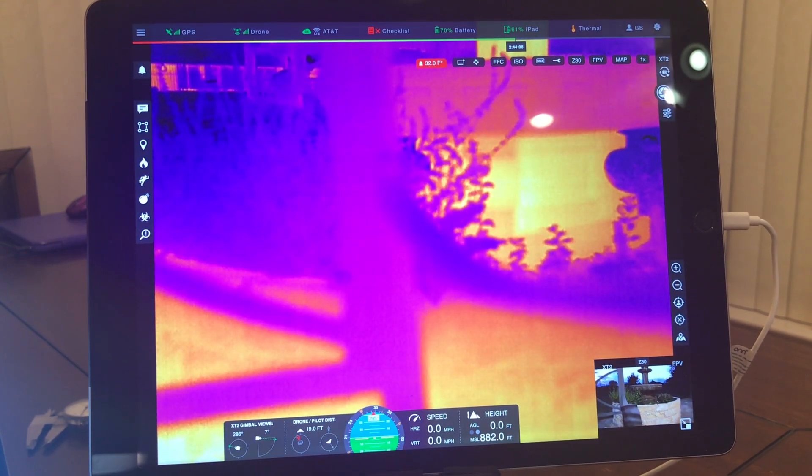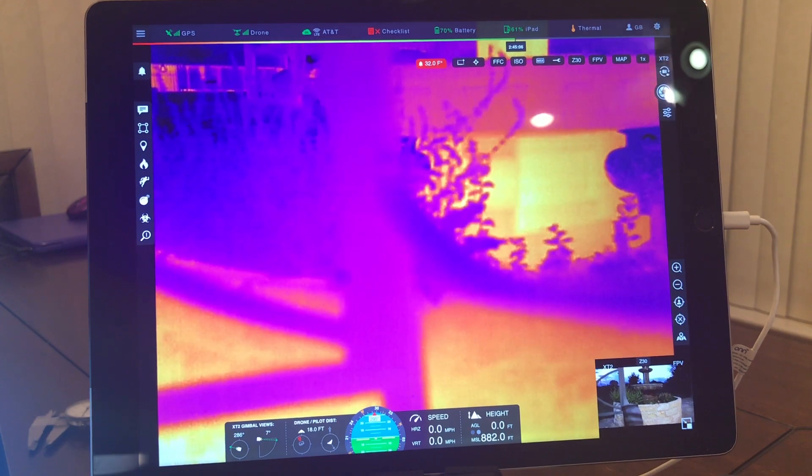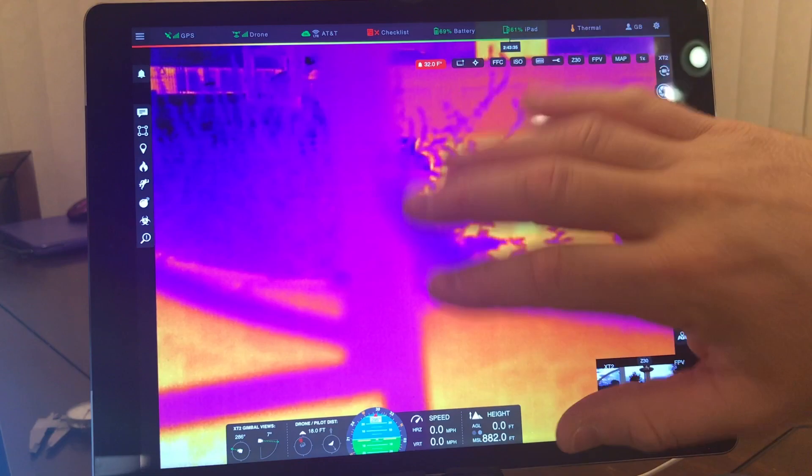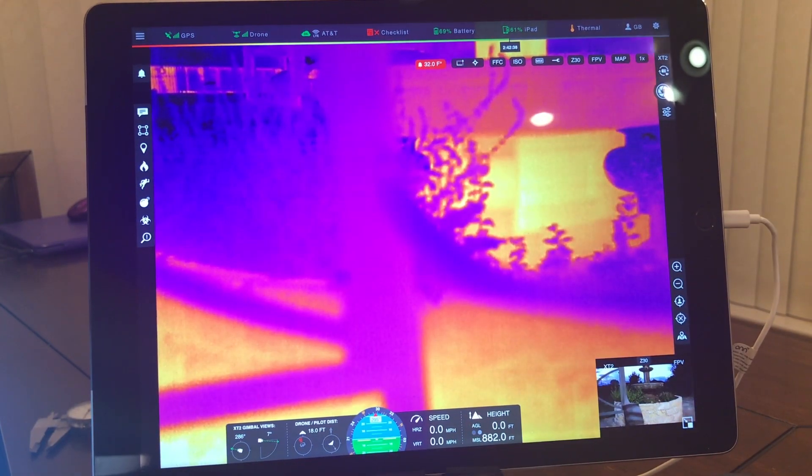If you're starting a multi-agency response team or mutual aid, this is something you definitely want to look at. Some agencies are also looking at DroneSense over data security concerns — that's debatable, but I'm not here to talk about that. I'm just here to show you DroneSense and what it is. So this is the Pilot app — first the Pilot app, then we'll talk about Airbase, then Op Center and mapping.